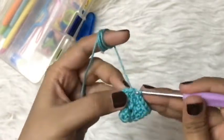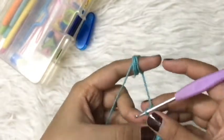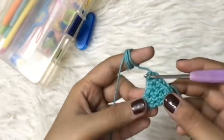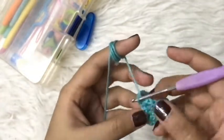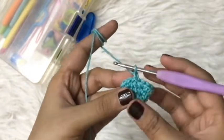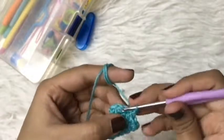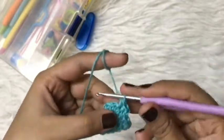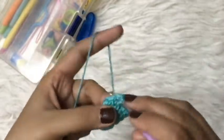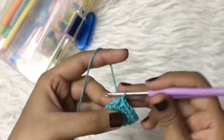Now I will slip stitch in the very first single crochet. For the next four rounds we have a similar pattern — we just make a single crochet in each stitch, and by the end of each round we will have 15 single crochets. Begin by making a chain and a single crochet in the same stitch, continue with single crochets in each stitch, and secure each round with a slip stitch in the very first single crochet.